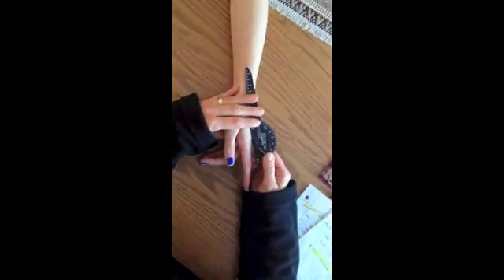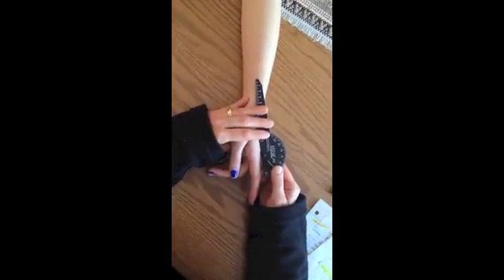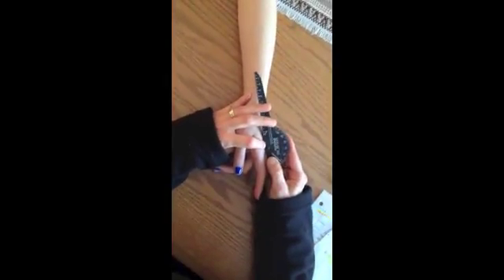We are assessing the active range of motion for the metacarpal phalange joint with a goniometer for extension. The axis will be at the metacarpal phalange joint — the knuckle, the MCP.